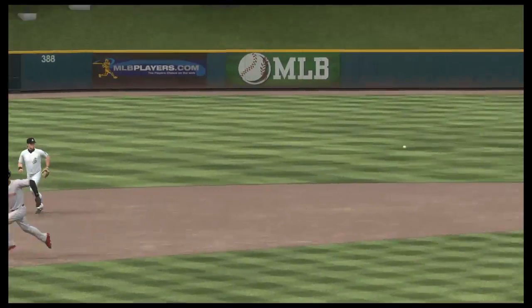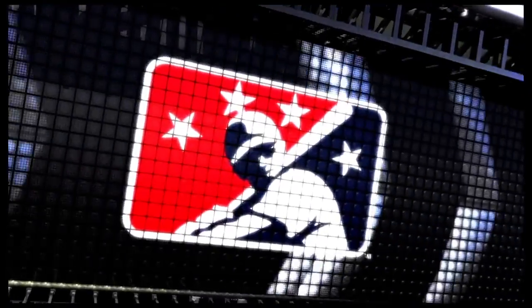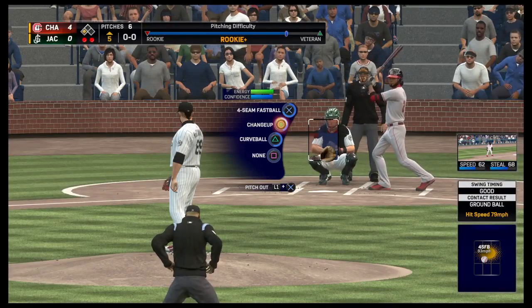Oh, that's a rally killer right there. They were in great shape with two on and nobody out, but the double play is the last thing you want in that situation. Just a runner at third now, but there are two outs.